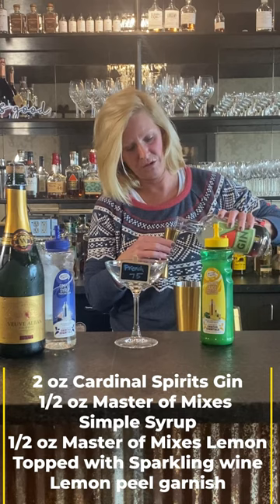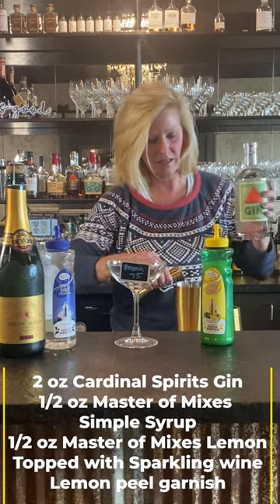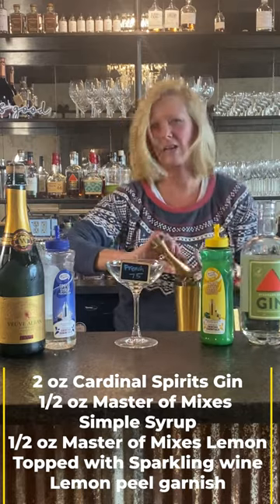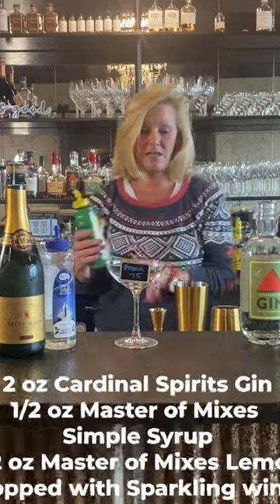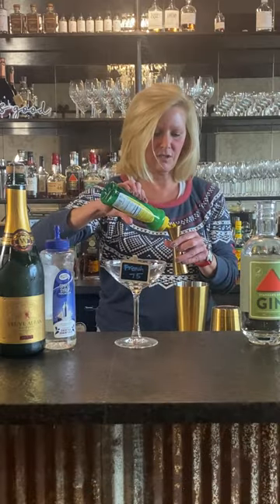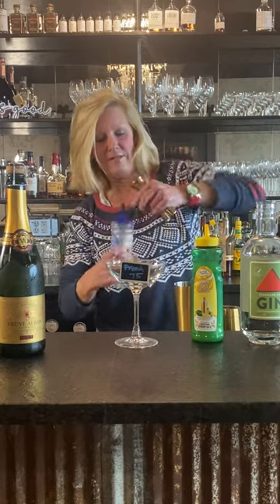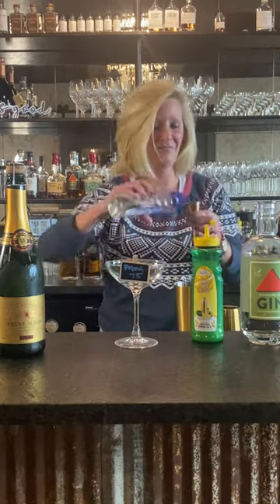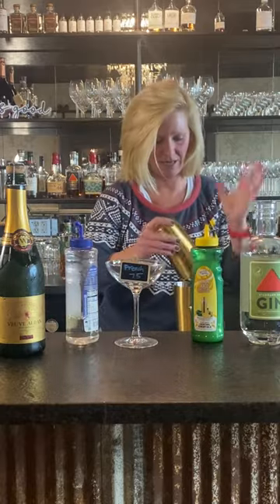For this one I'm going to do two ounces of the gin. This is kind of a good gin for this kind of cocktail — you can mix it pretty easily and this is super easy. Half ounce of lemon, half ounce of simple syrup. So then I'm going to shake this up.